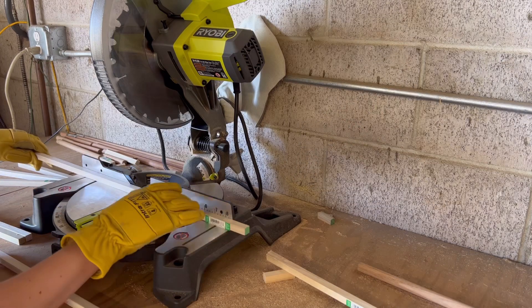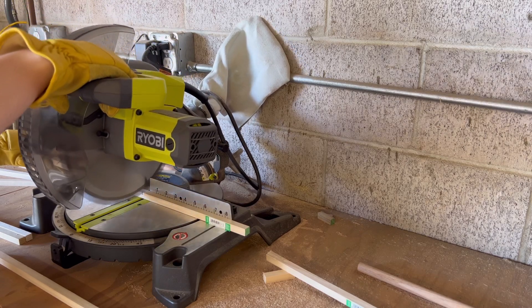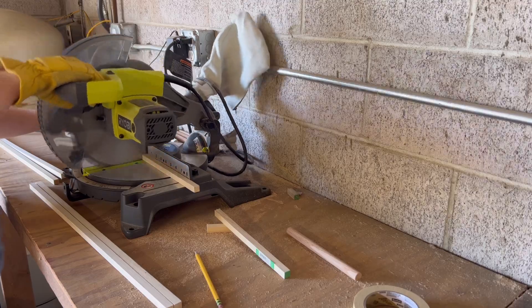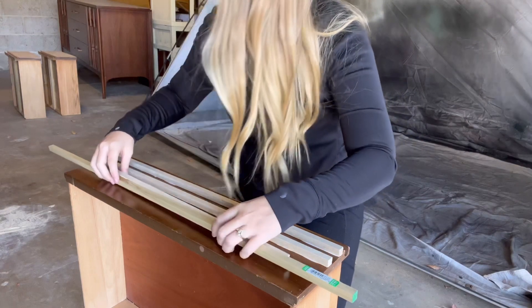My design plan for this dresser is kind of complex. I'm doing the dipped look on the top, so that'll all be stained wood. Then on the bottom third of the dresser, I'm going to be adding wood dowels horizontally over the whole thing — covering the sides, the front of the drawers, like everywhere.